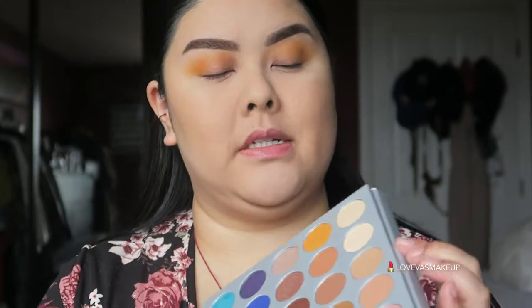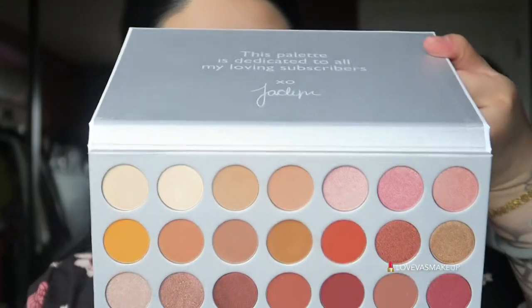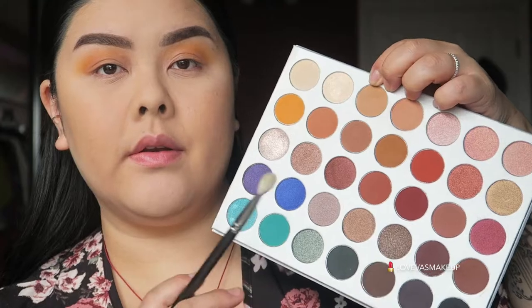Then we're going to go in with the MAC 217. I'm taking this peachy, kind of brown color — it's called MFEO — and applying it to the inner and outer corner as a sandwich eye for a light fade transition. I really want to do a semi-smoky look, so I'm going to take this color called 24-7 and apply it to my lid. I like to put a little bit on first before I spritz some setting spray to it so I know the placement.